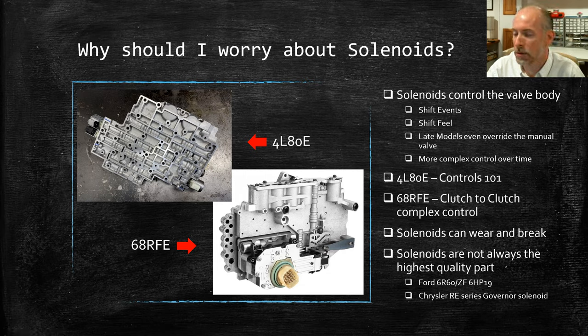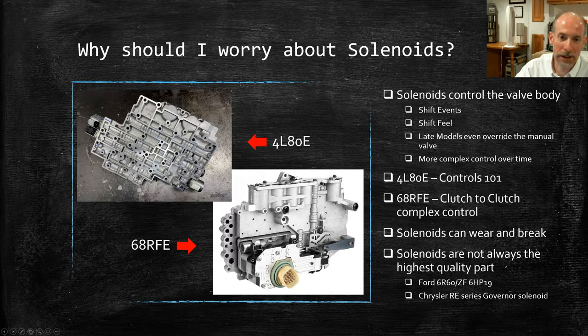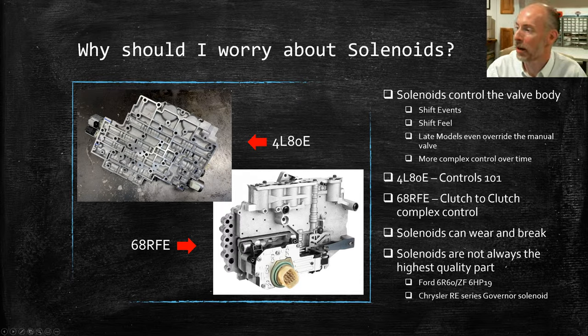A few years back, I was working with an acquaintance at a remanufacturer. He had a rental car and was curious whether throwing it into reverse or park while moving would cause an abrupt halt or whether the transmission computer would be smart enough to prevent it. As we coasted into a hotel, he tried it. Lo and behold, the car just came to a stop as if you hadn't even moved the gear shifter. With late model units, the solenoids are smart enough to actually override what you're trying to do and protect the transmission and valve body.